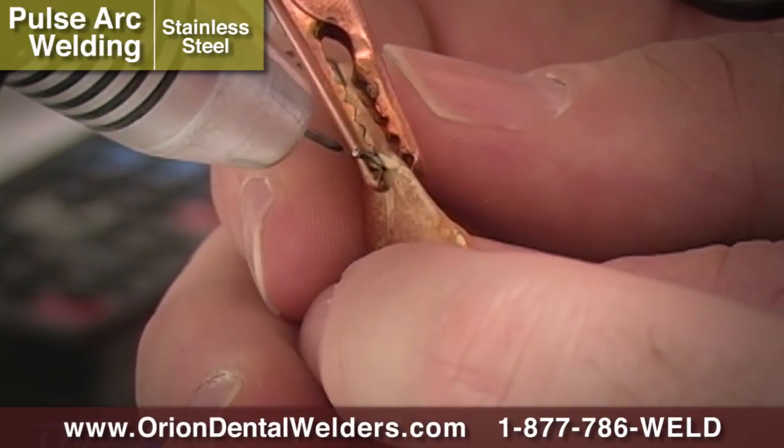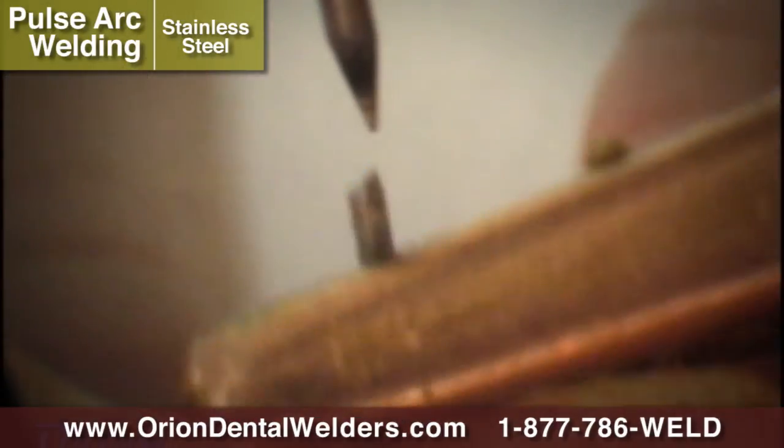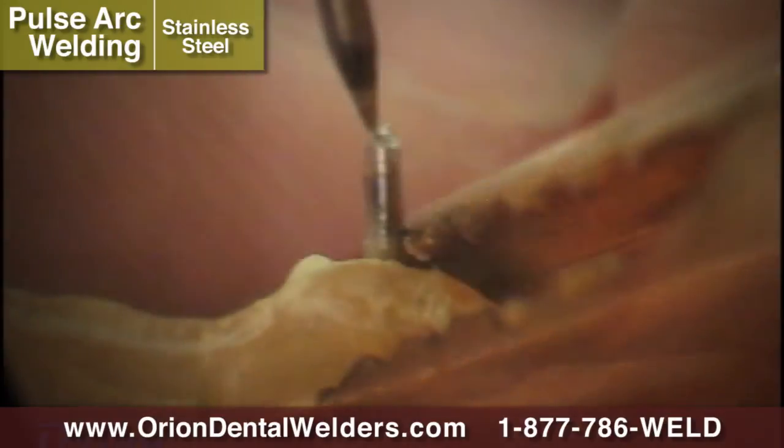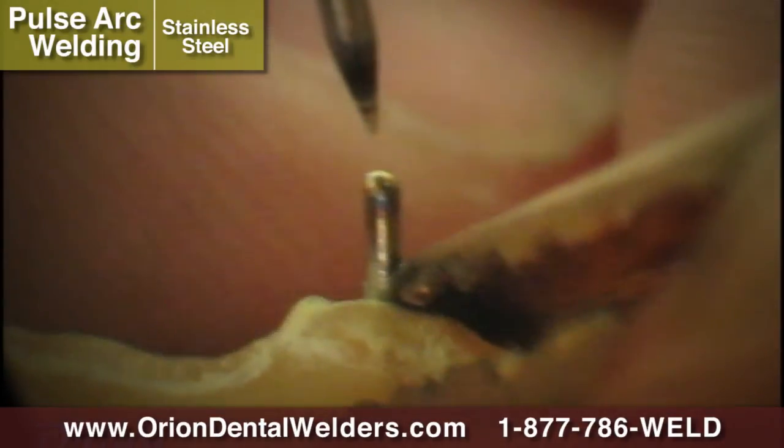Many times in retainer fabrication, sharp wire points are left exposed. These sharp points can be uncomfortable for the patient. The Orion can be used to quickly smooth any sharp wire ends.